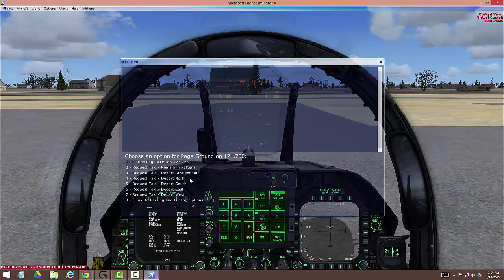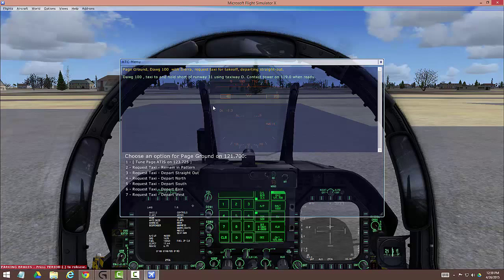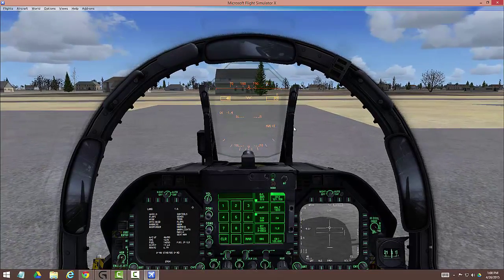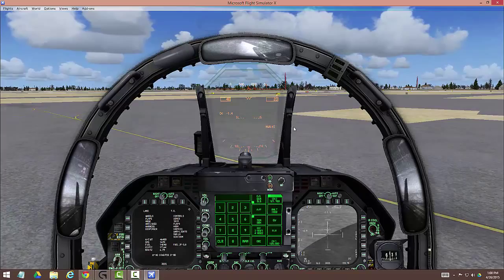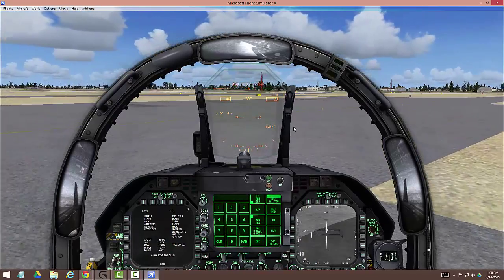Before I do that, I'm going to make sure I'm tuned to ground frequency. So we're going to request taxi, depart straight out. Then we acknowledge the taxi instructions. So it's now time to roll — we turn off the brakes and throttle it up a little. I'm still on nose wheel steering high. It's a very short taxi to my active runway of 31, but you're welcome to tune out at this point — you've got the plane running and pretty much everything's in place.